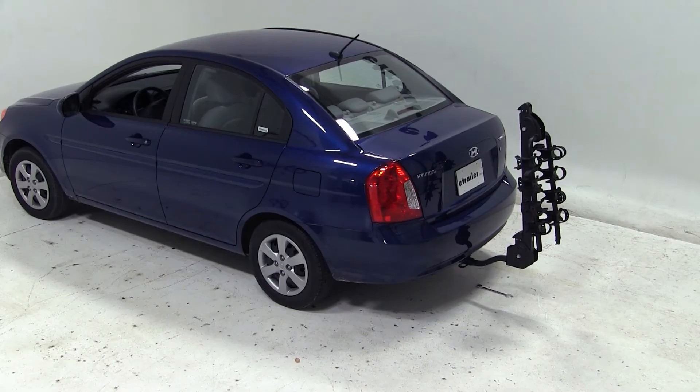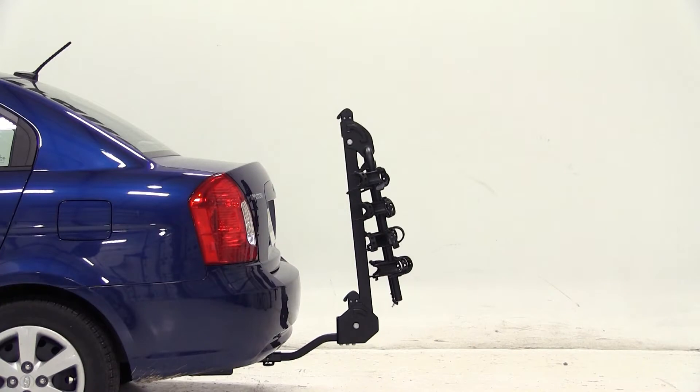This bike rack will work with both inch and a quarter and, with the included adapter, 2-inch hitches. Please note, when using with a Class 1 hitch, you are limited to two bikes.